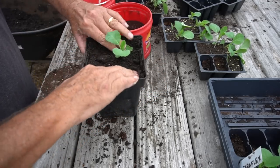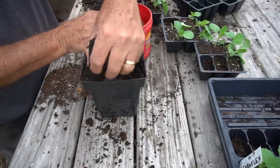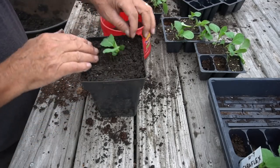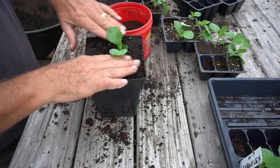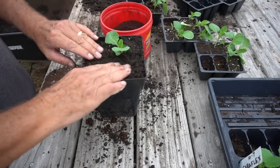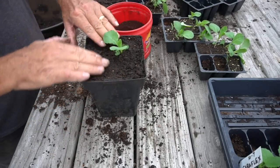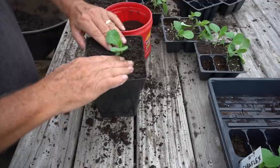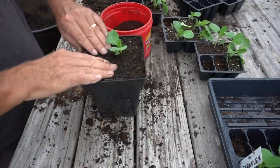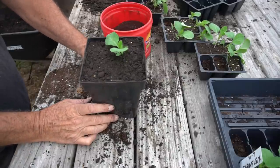I pack it down so it's snug in there, because I don't want it to flop right back over. Once I get it packed down, I grab a little bit of extra soil and put that right around the plant. Now the plant is very supported, it's got nutrients and a bigger pot, so I can give it a little bit more water - and it's ready to go to the grow table just like that.